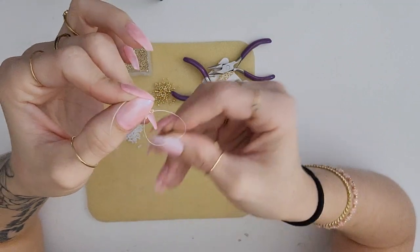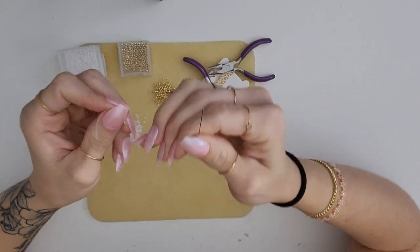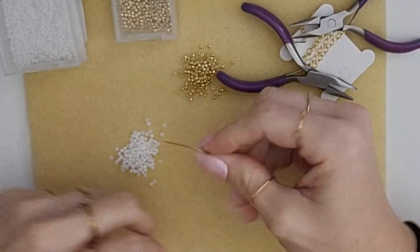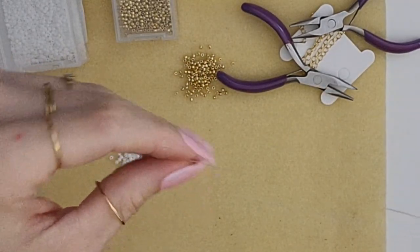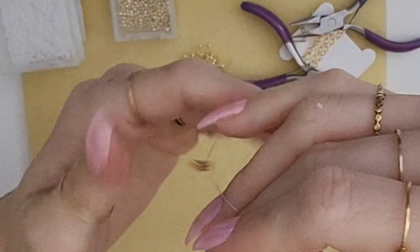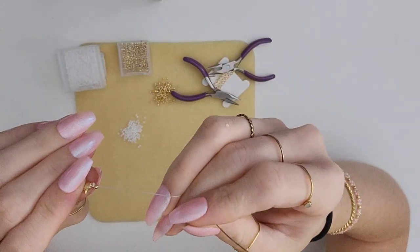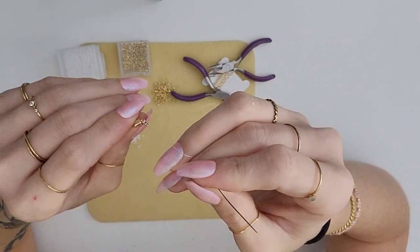I'm gonna use a spacer bead in between each of my flower sets, but that's just what I like. If you want all of your daisies right next to each other, feel free to do that. But I am gonna be using a spacer bead, which is really just putting one bead in between each of the daisies. So now I have one bead on our thread, which we're not gonna count into our daisy because it's just a spacer.